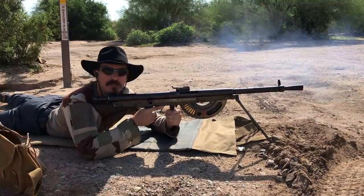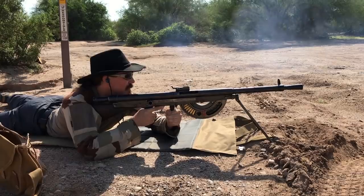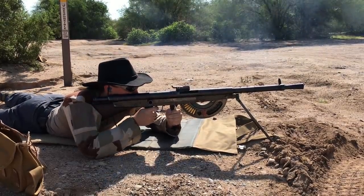Wow, not only did that work, it completely killed my target. The target fell down and has not come back up. We'll just shoot into the backstop some.